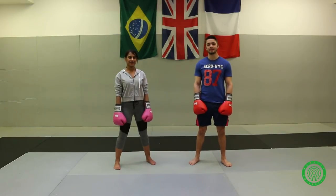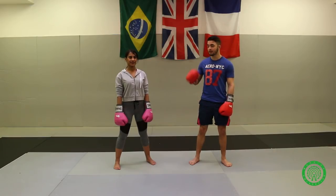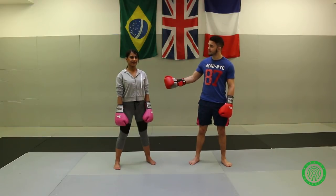Hi, my name is Antony 'Can You Dig It' Yigit. I represented Sweden in the 2012 Olympics in London and I am currently the EBU European Champion in the light welterweight division.